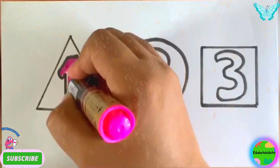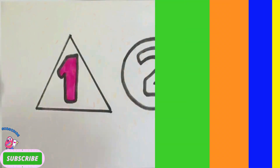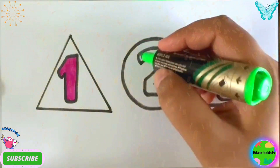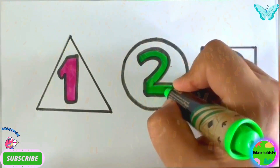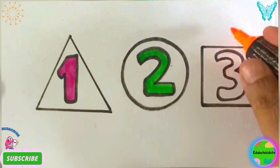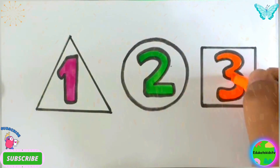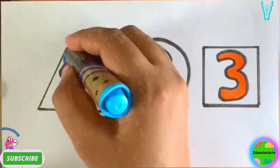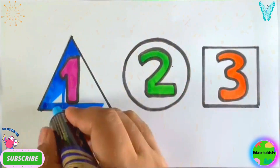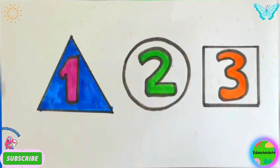Green color, orange color, blue color, yellow color.